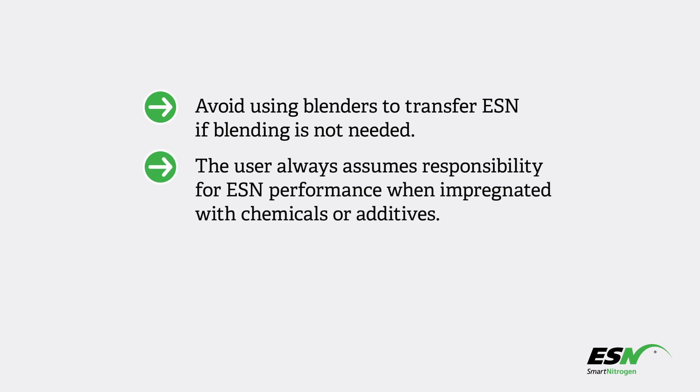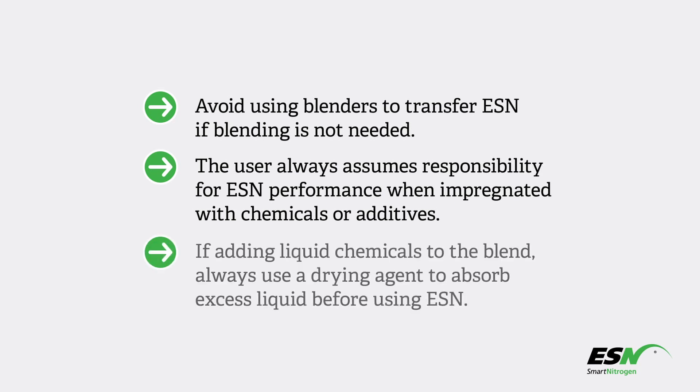The user always assumes responsibility for ESN performance when impregnated with chemicals or additives. If adding liquid chemicals to the blend, always use a drying agent to absorb excess liquid before using ESN.